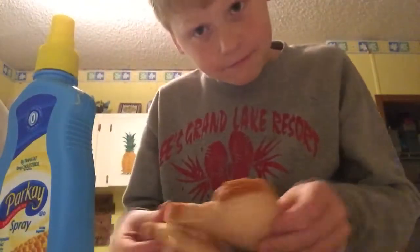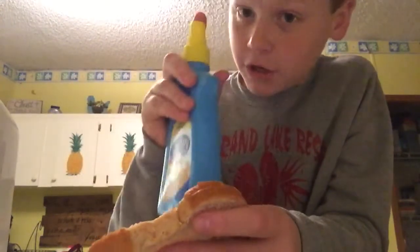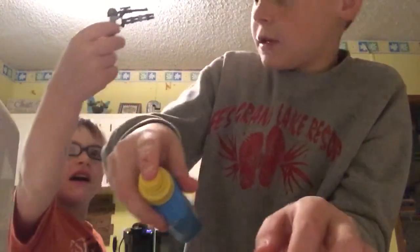You take your bread and you pre-put the butter on. Just take your bread and spray the butter on. If you do not have spray butter, you can use stick butter. You don't even have to use butter.